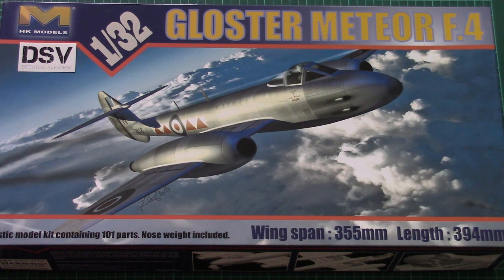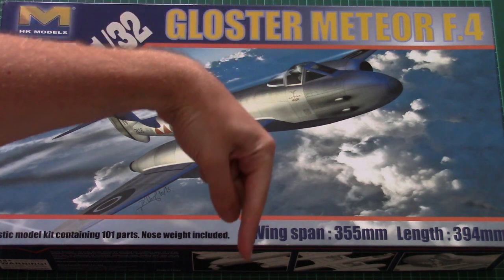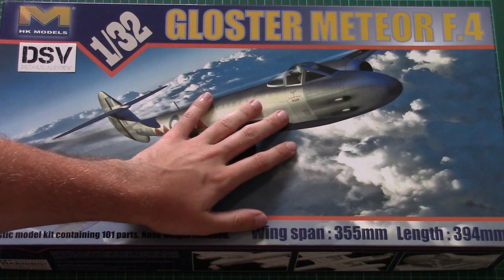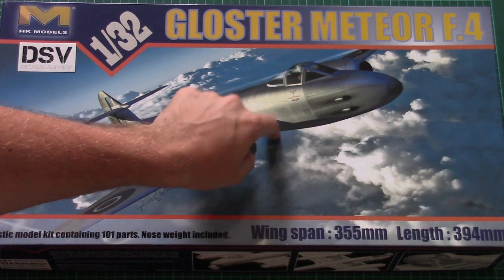Hello everyone, today we have a new video review and this time we will check a kit from HK Models. It's not exactly fresh but it's quite big. As usual, you can find a link for the review article in the video description below — click it and read the article in English and Russian with detailed photos of this kit.